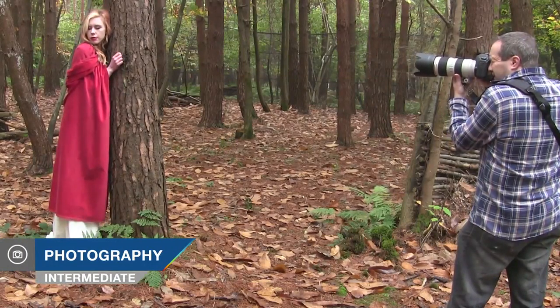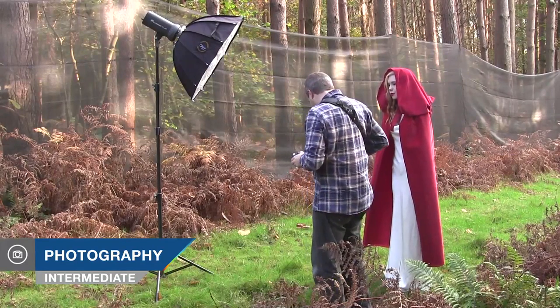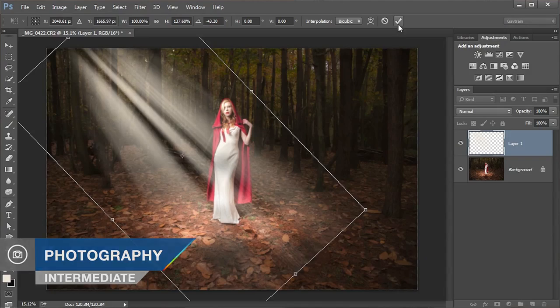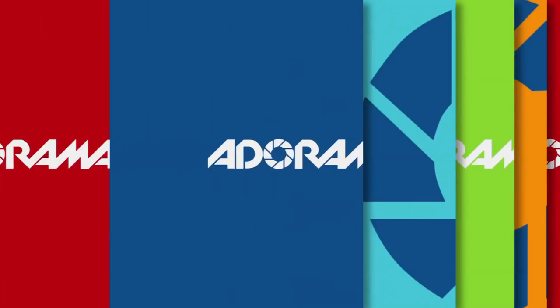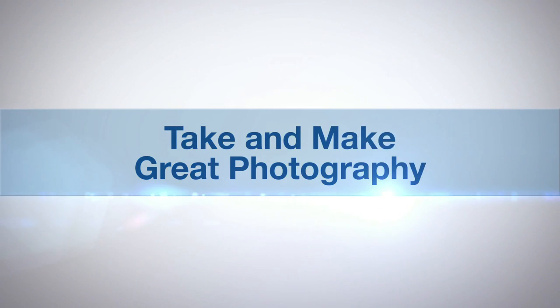In this video I show you how you can balance flash and low levels of ambient light in the second part of the Red Riding Hood themed shoot. Adorama TV presents: take and make great photography with Gavin Hoey.